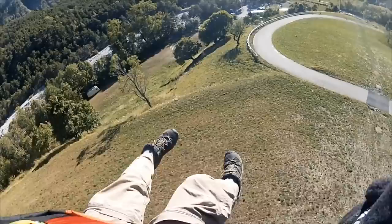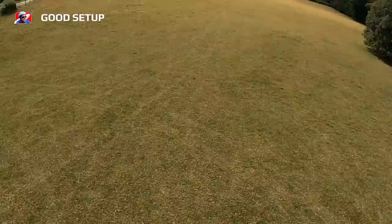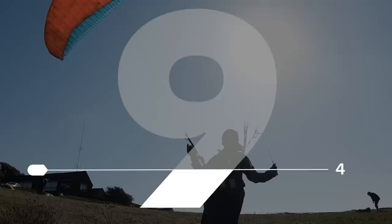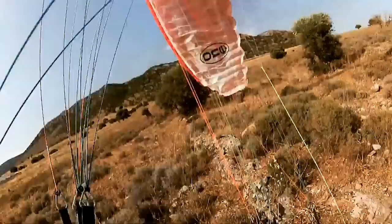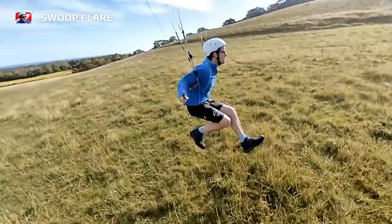In landings you'll see pilots overshooting their landing field. You want to change that to having an effective landing setup so that you're coming in to the spot. In flares, you'll see pilots coming in with not enough speed. You want to change that to having a swoop flare — coming in fast, a nice pendulum, a good round out, and a gentle touchdown.